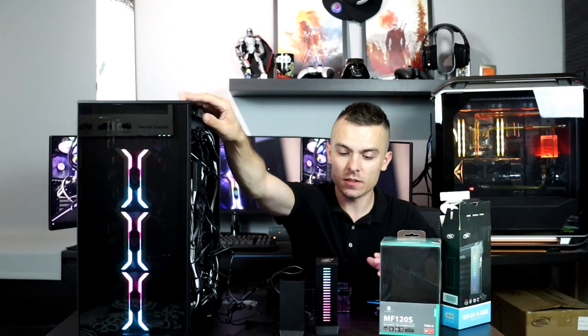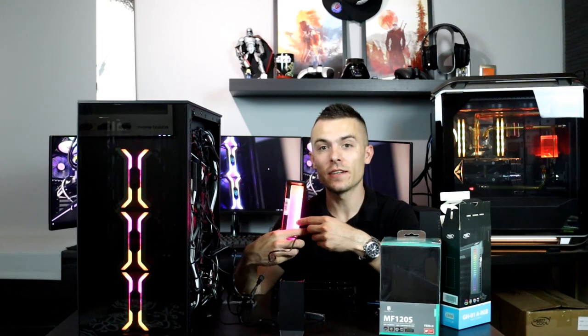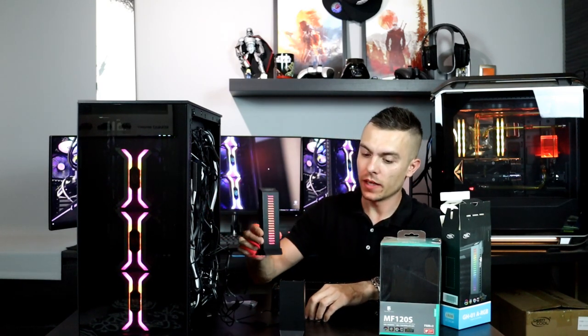You can connect the RGB GPU holder to one of your controllers that you have with the MF120S or the Castle RGB — you can manage that without a problem. As you can see, it shines the same way the fans light up. The light here at the back is really strong, but when you turn it around, it's really subtle. It's not something that will bother your eyes. It's really nice and the design is really cool.